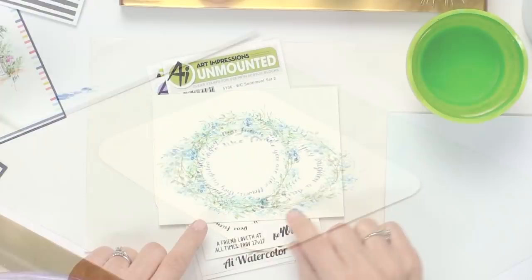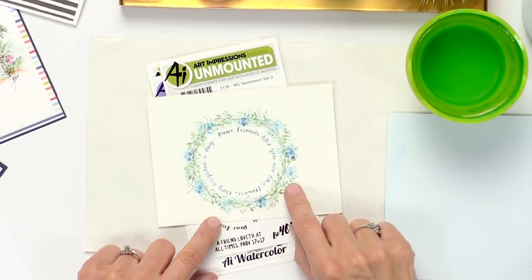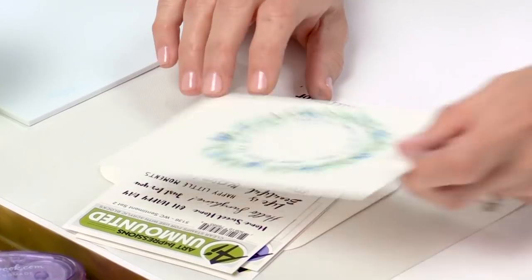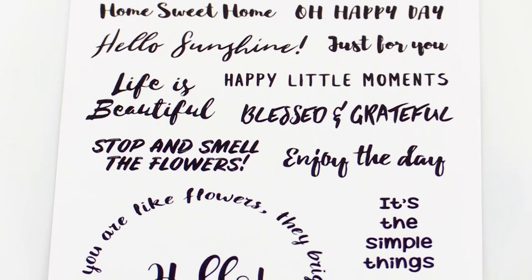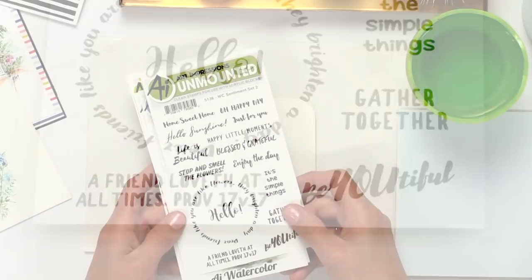I'm going to show you how to do that and this project is a really simple one — a really good introduction to this technique. We're going to make a wreath using our new sentiment set. We've got lots of new sentiments that can go with your watercolor paintings so you can send a little encouraging message with your little creations.